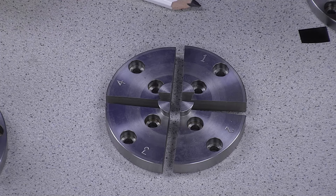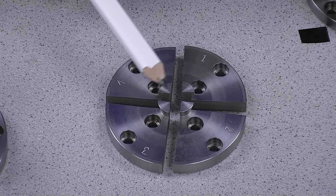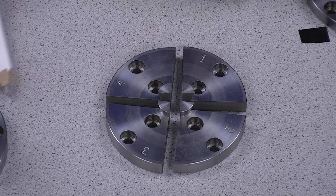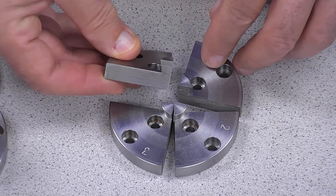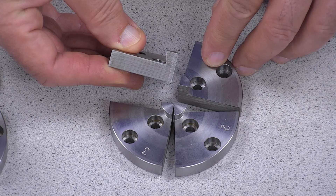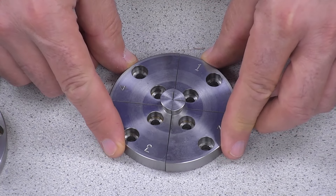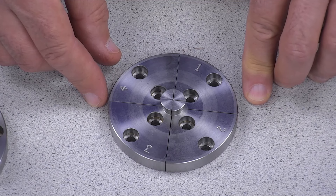Next we have the dovetail Type-D: 17.5mm, 8mm from top to bottom. These are the exact same profile as the D jaws available for the SK-100. Really great for doing tiny, tiny work.